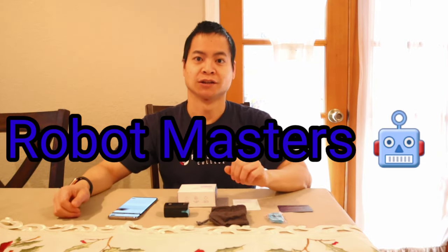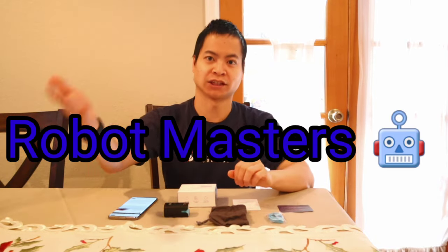Hey guys, how's it going? It's Nathan here with World Masters. Thanks so much for stopping by and in the title, yes, we got a new product.